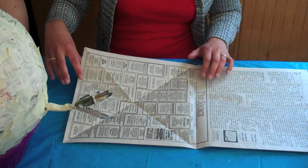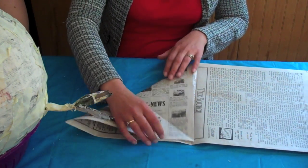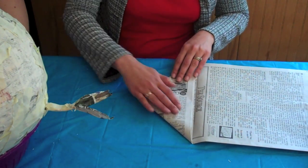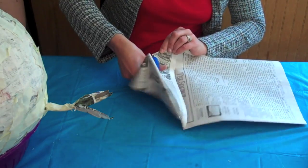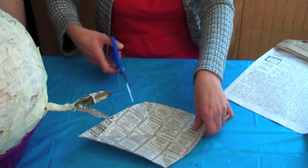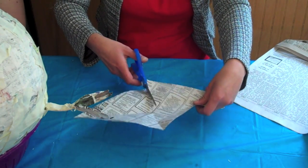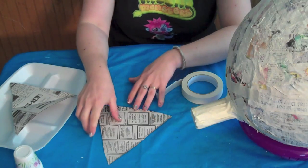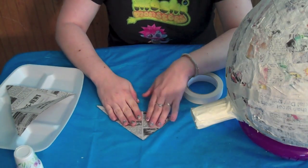And now it's time to make the ears. Fold your newspaper into a triangle and then into a smaller triangle and cut it. Cut that in half — and now we have two Snoodle ears. Next, you'll need to fold the ears in half and tape the edges.